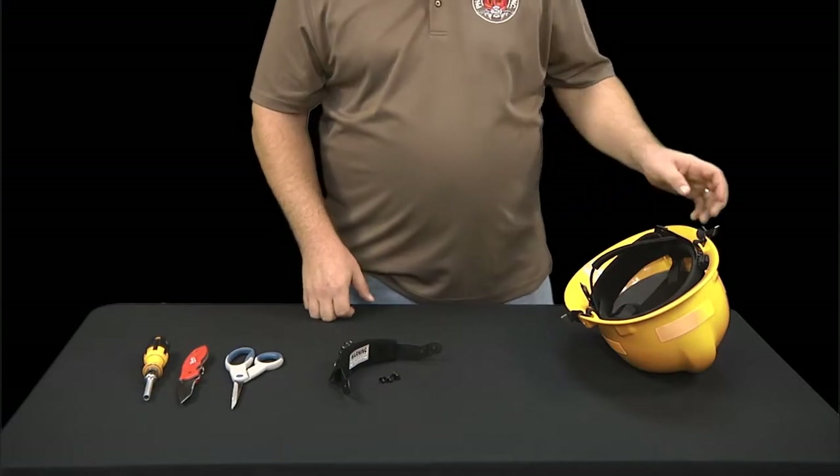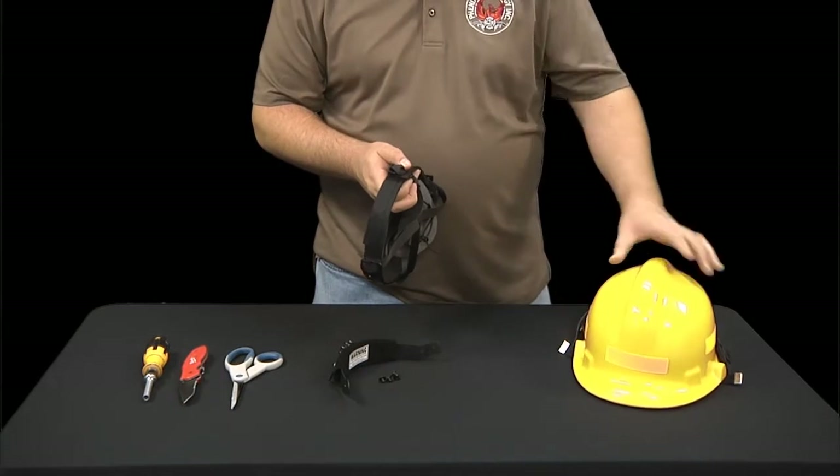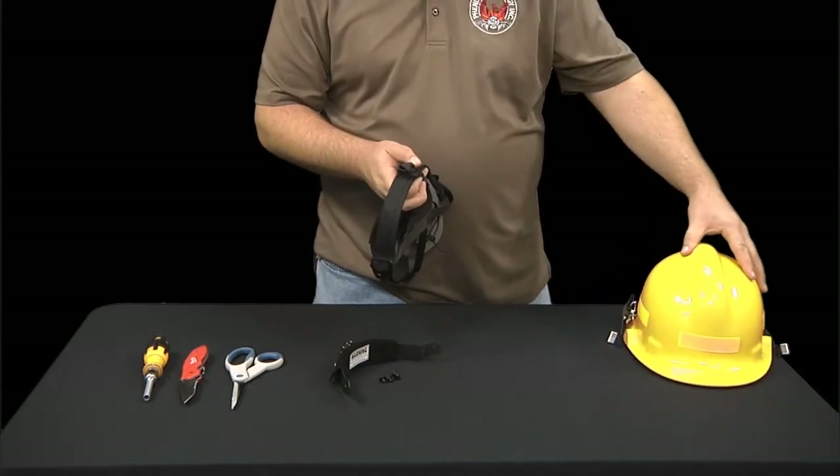Step 1. The first step is to remove the entire nape strap suspension system from your helmet shell. Place your helmet upside down on a flat surface and pull out each of the four liner attachments by sliding them up from the shell cavity hangers on the inside of the helmet shell. You might have to muscle a bit. Once you've removed the liner system, set your helmet shell aside.